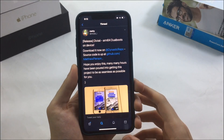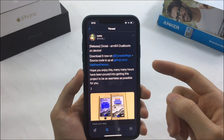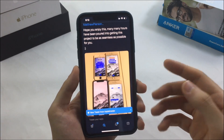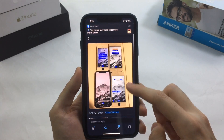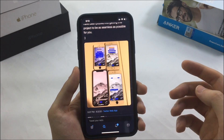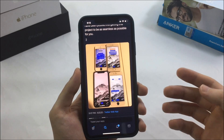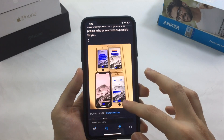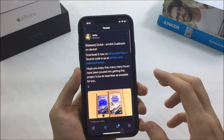What is up everyone, welcome back with another video. A new tweak released recently called DVSA allows you to dual boot your iOS device, which means you can run two iOS versions on your device. So if you install this tweak and you are on iOS 13.5, you can now also install iOS 13.2 or even 13.1.